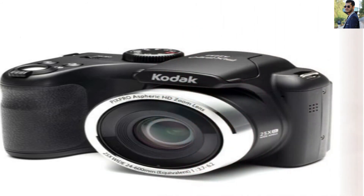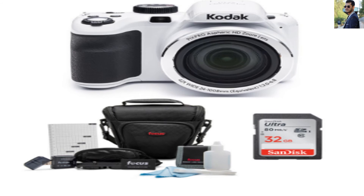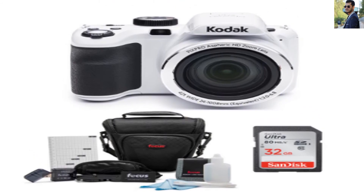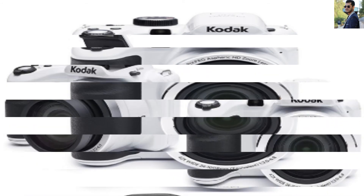Neutral Points: One of the new Kodak camera's top advantages is its neutral points and strong body construction. You can rely on its sturdy build throughout your photography adventures. In addition, you get a 32GB memory card for your different trips.